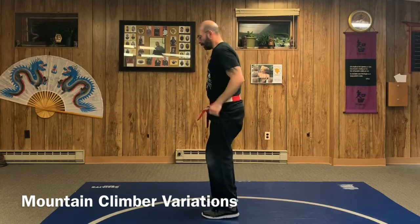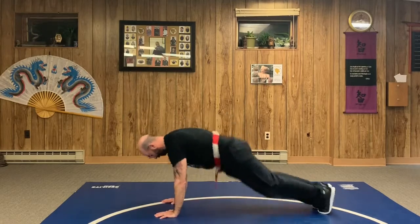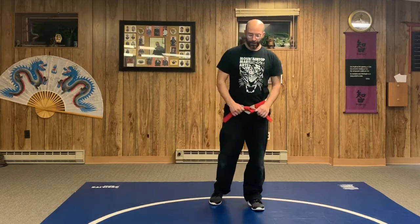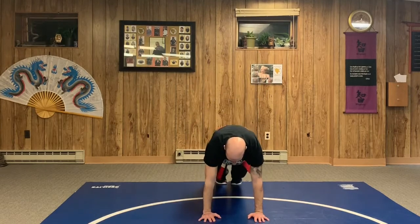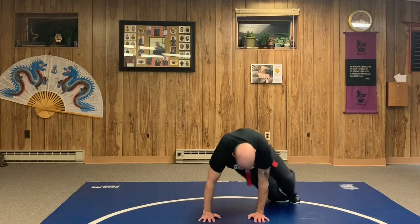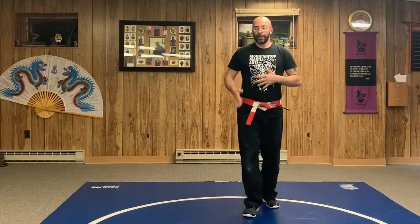You can also do both feet at the same time — squat down, hands go out, both knees come in and out, then jump. Another variation is doing the same double-knees or single knees on either side of your legs, almost like a lunge outside of your arms. Squat down, feet go out, and bring both knees to the outside of your elbows, or do single knees one at a time, then up.